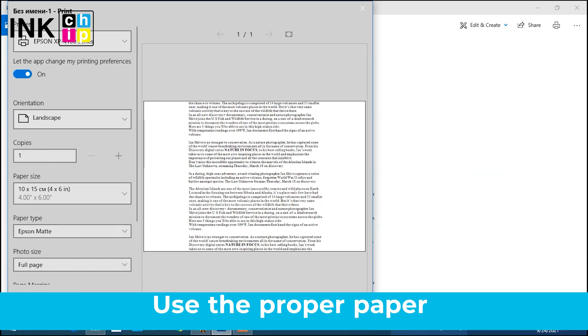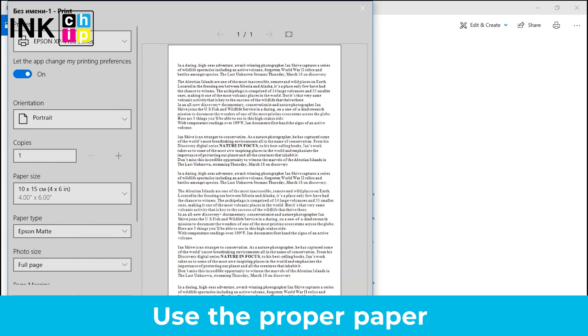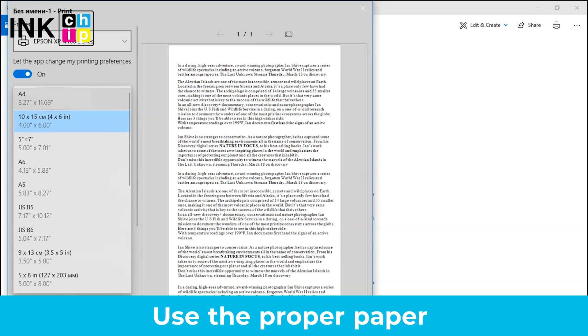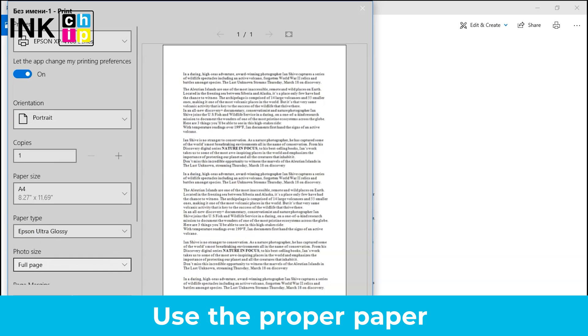Make sure the paper size, orientation and layout settings in your printer software are correct. Check that the printing paper you're using fulfills the printer's specifications. For example, vellum or transparent paper isn't supported by some printers.